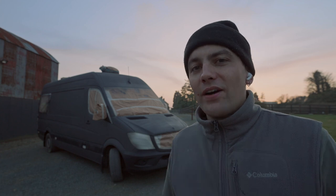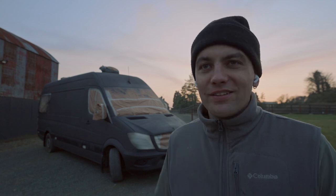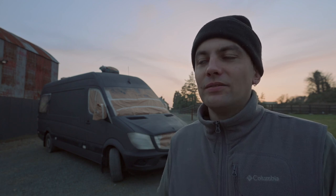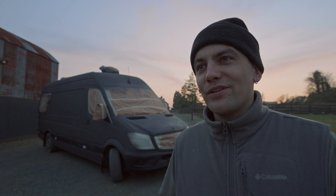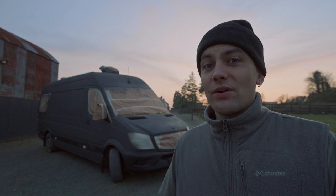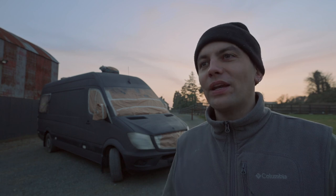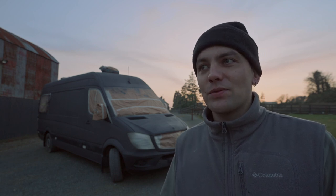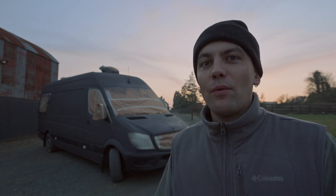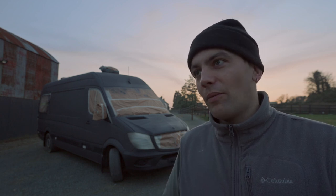We started this van project and when we decided to share things online, we said let's not hide any mistakes. There are so many YouTube channels where every time you watch a video everything goes perfectly — it makes it look so easy and like these people are real professionals. But the reality is those people make mistakes too, or they're just very experienced. A lot of DIY van builders hide their mistakes, and that's not what we're doing.